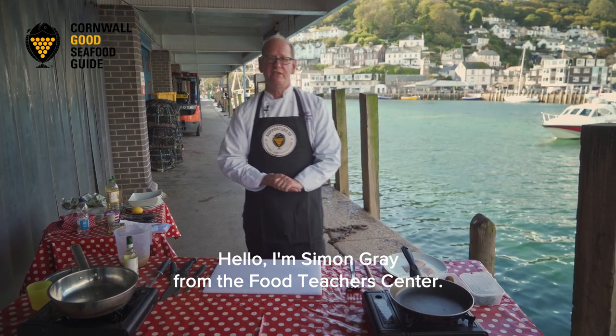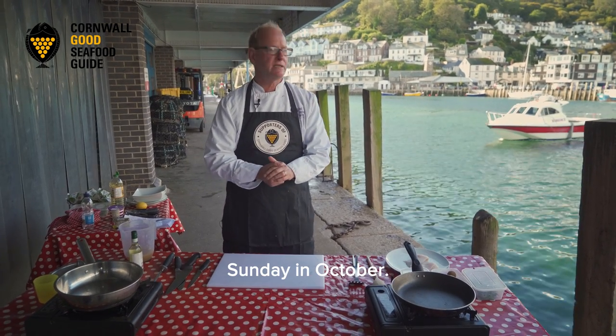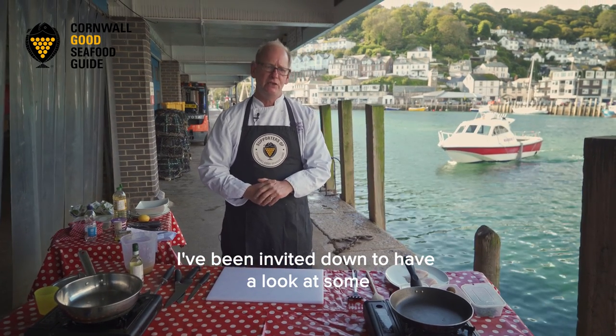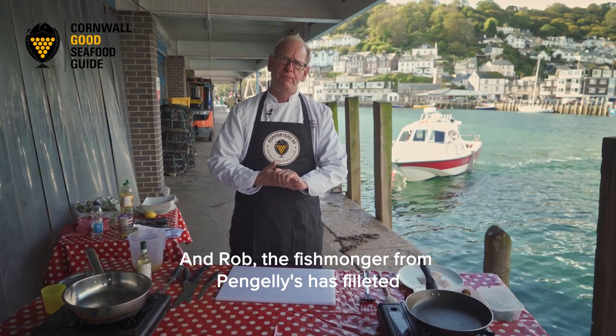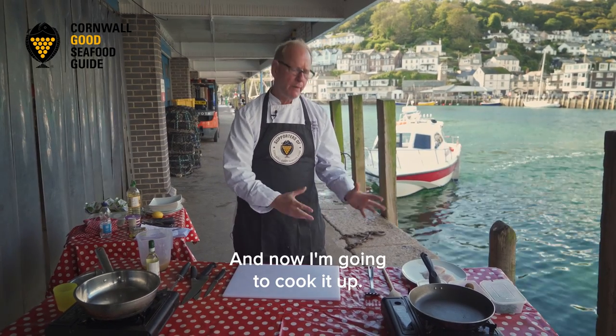Hello, I'm Simon Gray from the Food Teacher Centre and I'm down in Looe today on the quayside on this fabulous Sunday in October. I've been invited down to have a look at some of the amazing Cornish fish, and Rob the fishmonger from Pengalis has filleted all the fish, and now I'm going to cook it up.